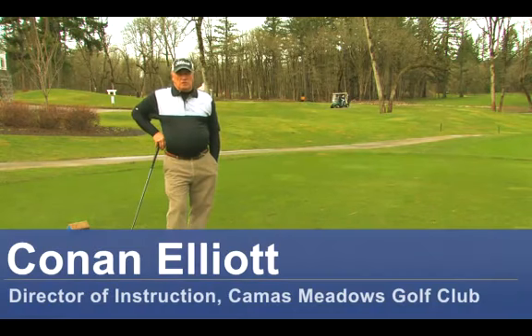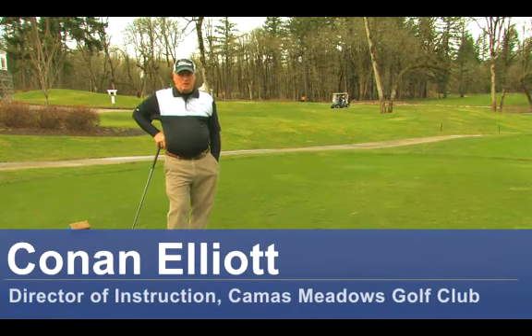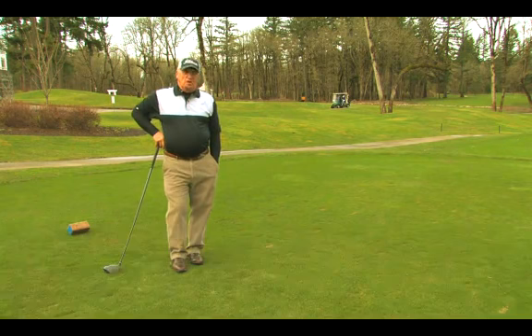Hello, my name is Conan Elliott and I'm Director of Instruction here at Camas Meadows Golf Club in Camas, Washington. Today we're going to talk about how to improve your golf slice.